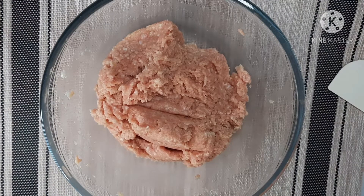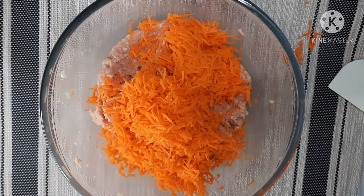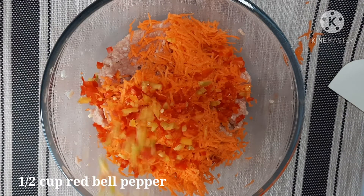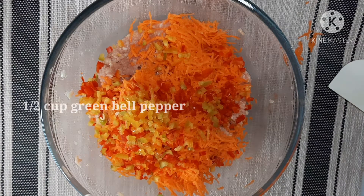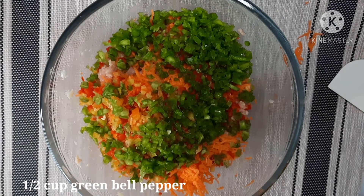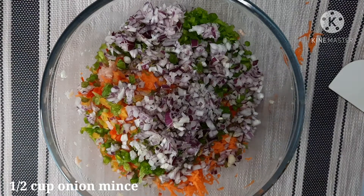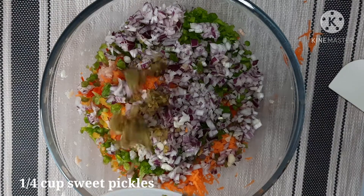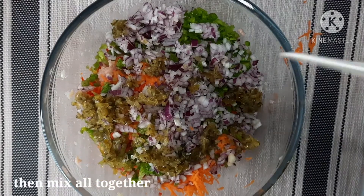Next po, mag-a-add po tayo ng one half cup na carrots, one half cup red bell pepper, one half cup green bell pepper, one half cup na onion, one half cup sweet pickles. And then mix together.